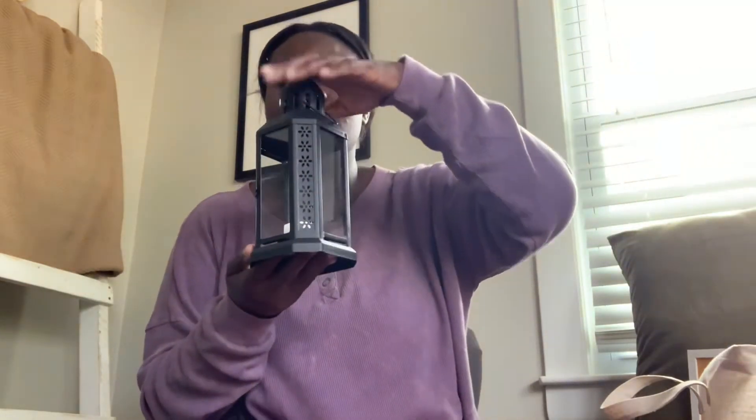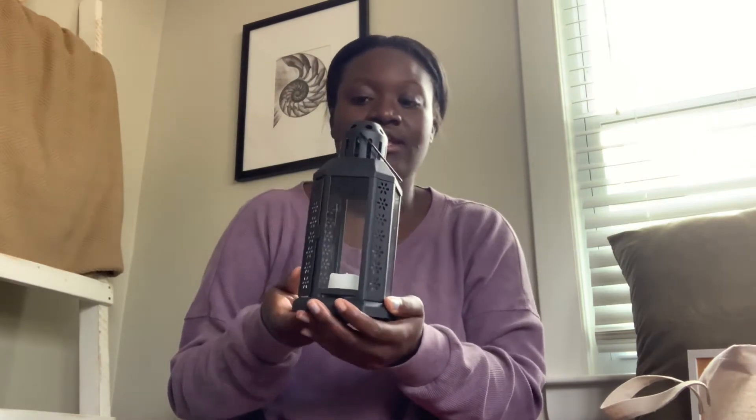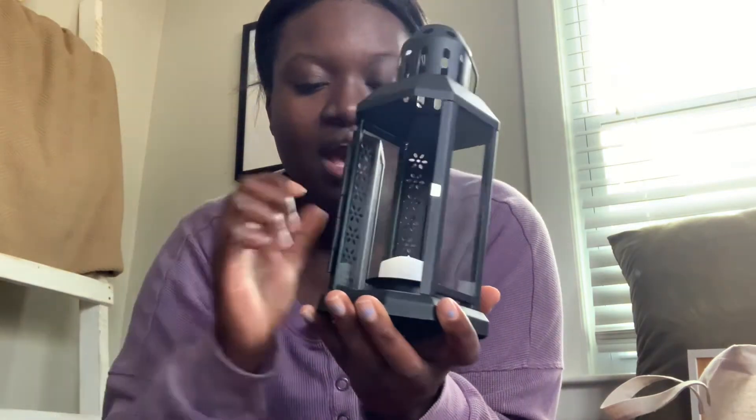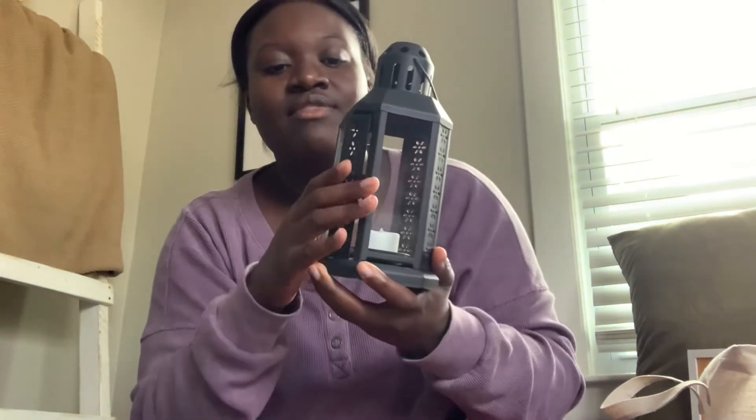I got this pretty black lantern from IKEA, actually for $3.99. They had it in black, tan/gray, and also white — I chose the black one. Inside I just have a little fake candle insert, and I'll show you guys how I decorate those around the house.